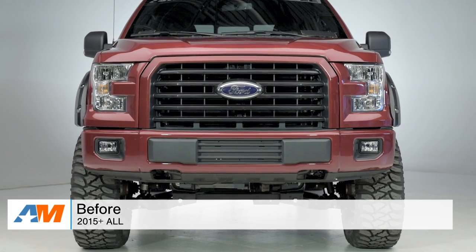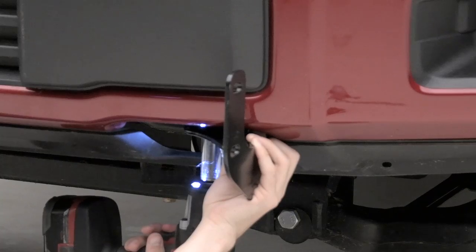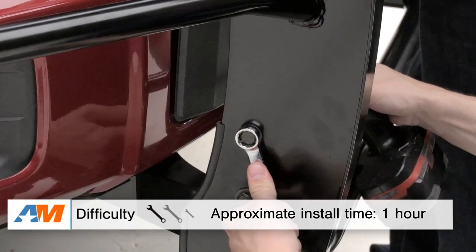Since this is not the full bumper replacement from Steelcraft, you won't have to remove anything from your factory body. All you'll have to do is bolt up the brackets to your front end, and then use the hardware and a helping hand to get this one set up on your brackets. Once that's bolted down to spec, you'll be good to go.